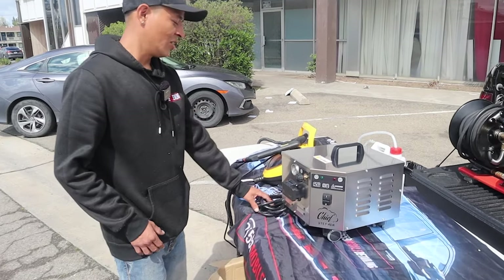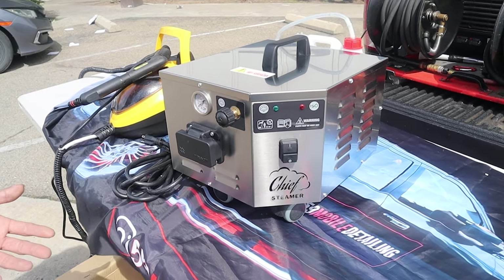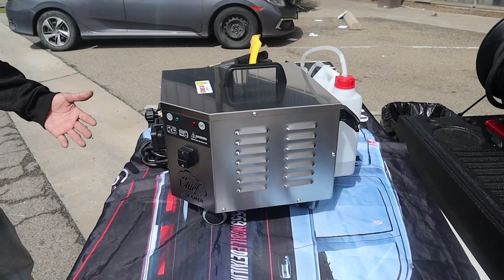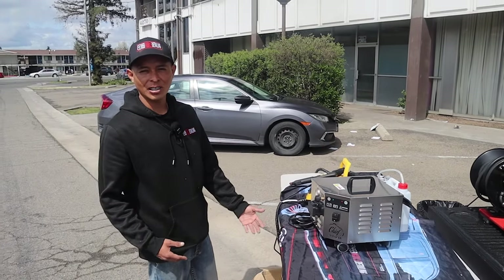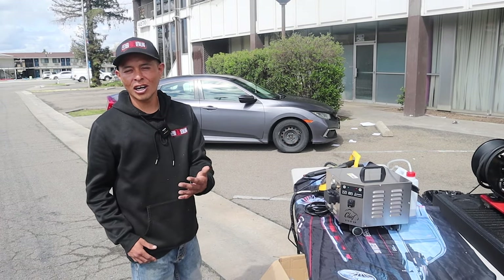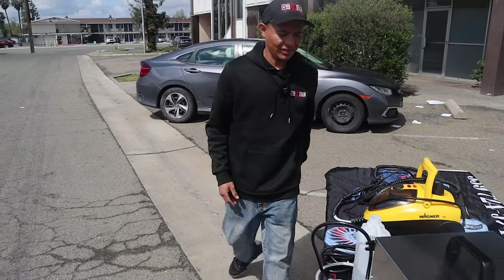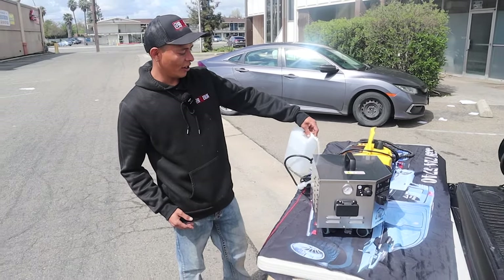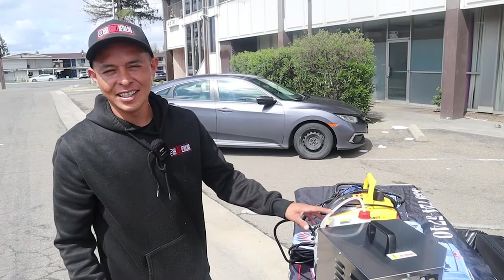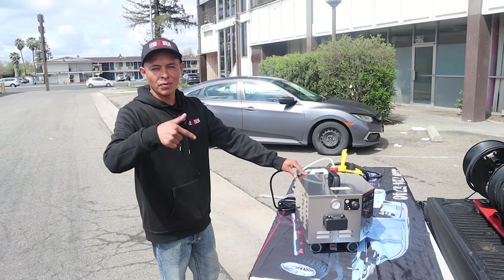This is the machine right here — it looks pretty well built. It has a lifetime warranty, they gave me a 10-day return policy so if I don't like it I can return it at no cost, and I do have an affiliate code — it doesn't cost you anything extra, but if you want to buy it click the link below. We just refilled the water on the tank, we're going to turn it on and see how long it takes to heat up. This machine only takes tap water — do you guys know why? Drop it in the comments.